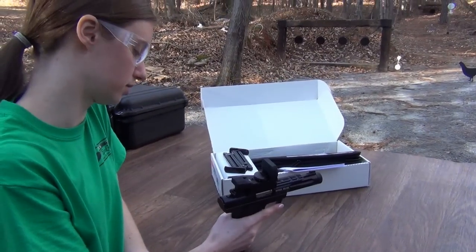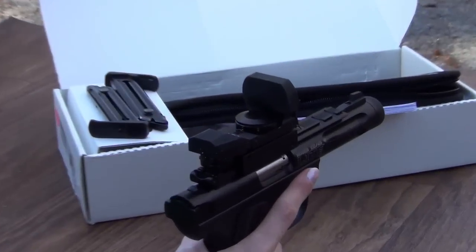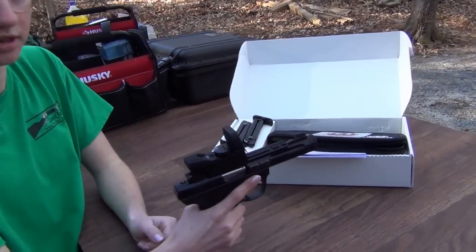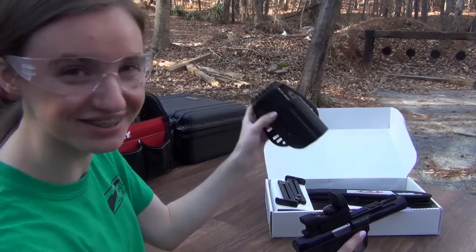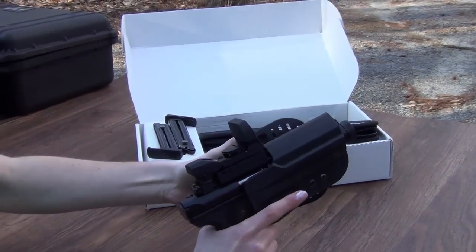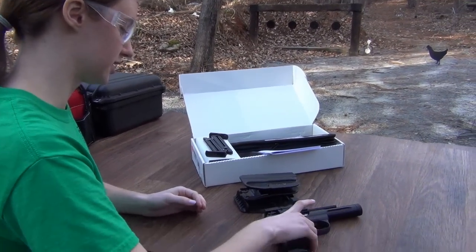We're gonna be doing some more videos on this scope here, which is a red dot scope — you can't tell that because it's got a cover on right now. We're gonna be doing a video on that and a video on the gun today. I just got a subtle hint from my dad to talk about the holster — it doesn't come with it, you had to buy it. This is the holster. It goes in like that, comes out, in and out. It's like magic, but it's not.